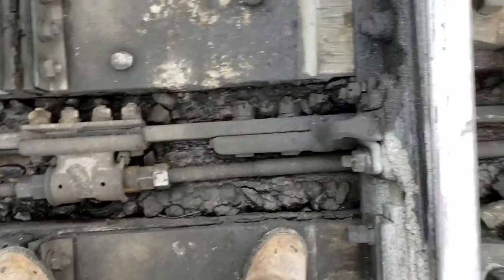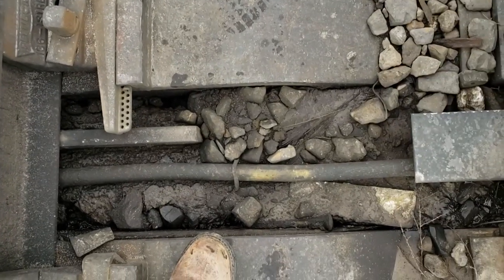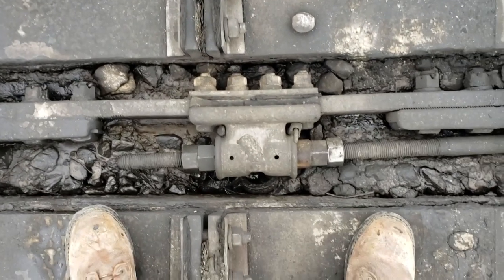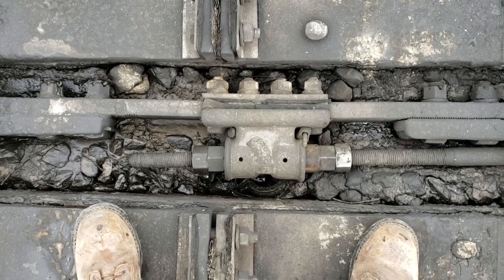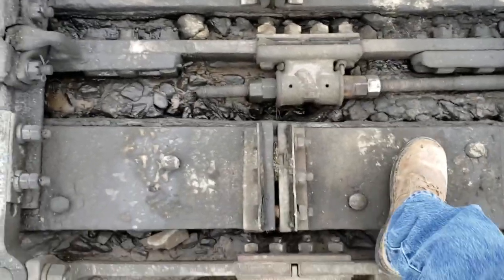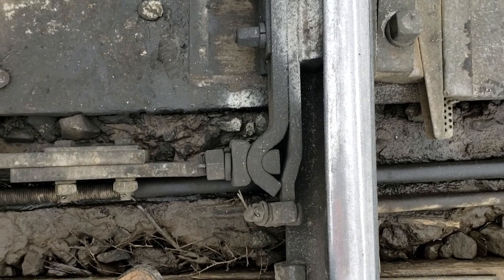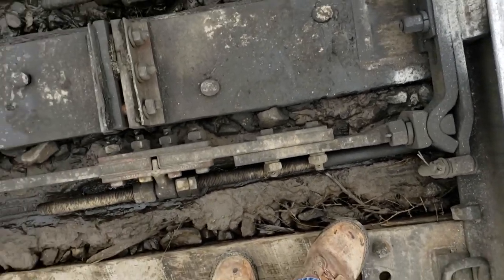The basket rod connects to the actual gearbox of the machine. When the gears rotate and push the switch one way or the other, that basket is adjustable. The tighter you get it, the tighter the switch point is, and it is used to keep the switch point nice and firm. We actually have a test called a 334 where we stick a pry bar in between that gap by the detector rod and try to pry the switch open. You shouldn't be able to pry it open any more than about a sixteenth of an inch. I just checked these ones — they won't pry open at all.